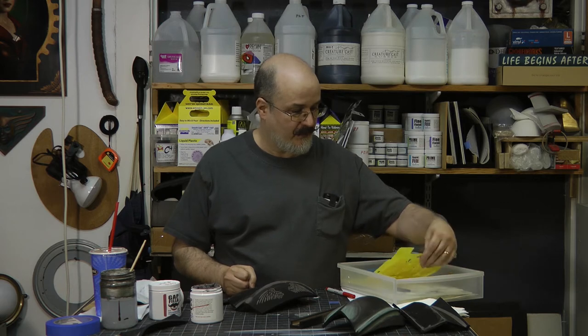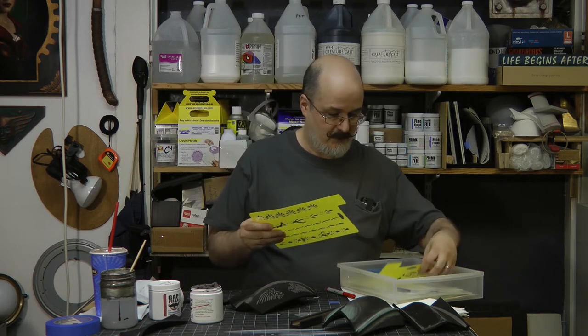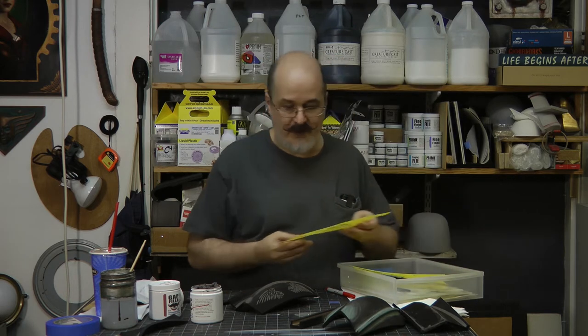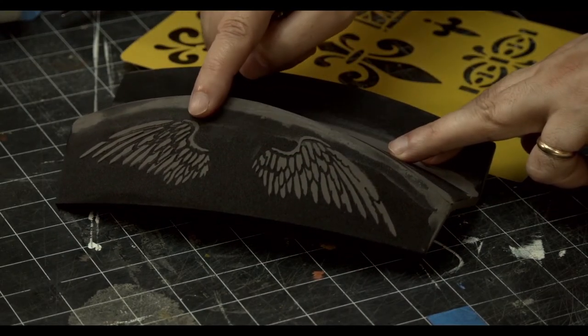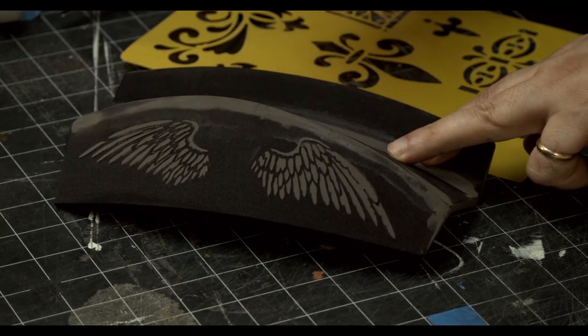Stenciling is something I've done on costumes before — take a stencil, apply a product, and this works great for stenciling. Here are some angel wings I did, and they turned out really nice. The details are nice and sharp.